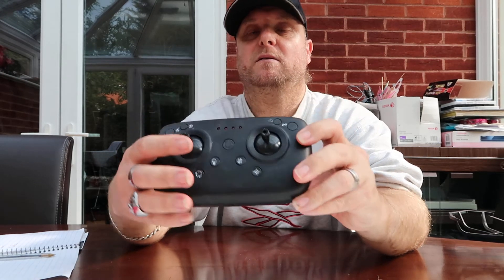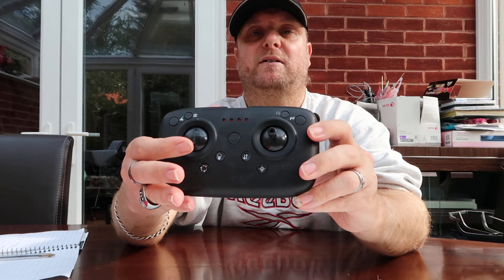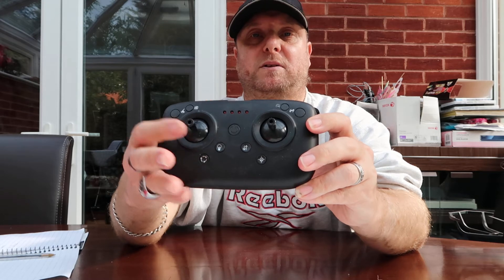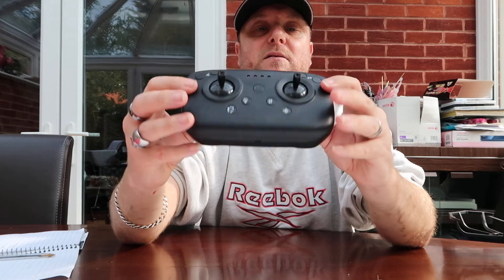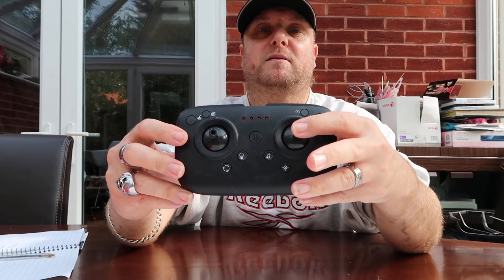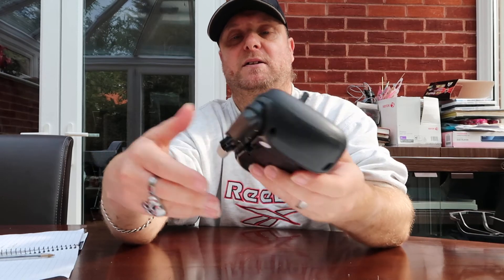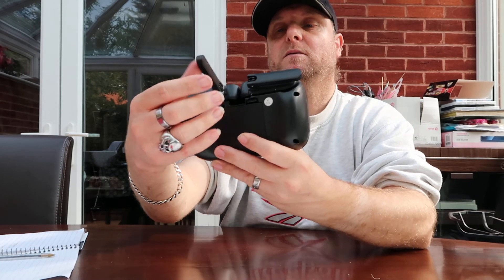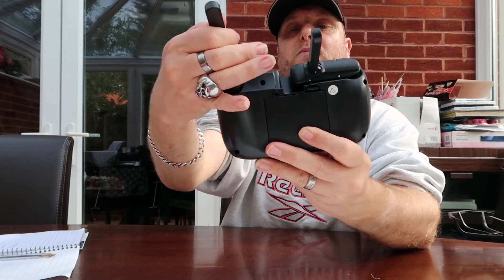Obviously you've got your throttle — throttle up to go up, and hold it down to bring it to land and come down. You're turning left and right on its own axis, then you've got forwards, backwards, left, and right. The transmitter has two antennas that you fold out like that.